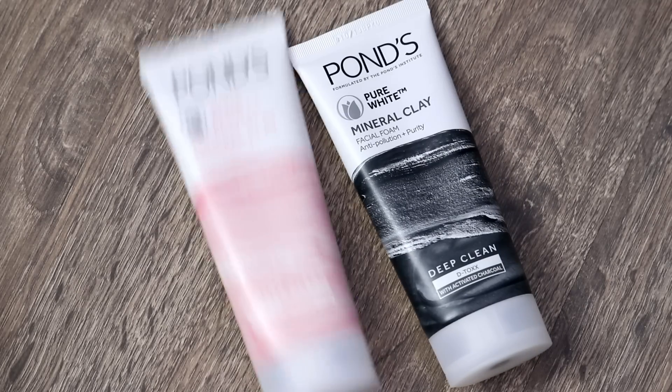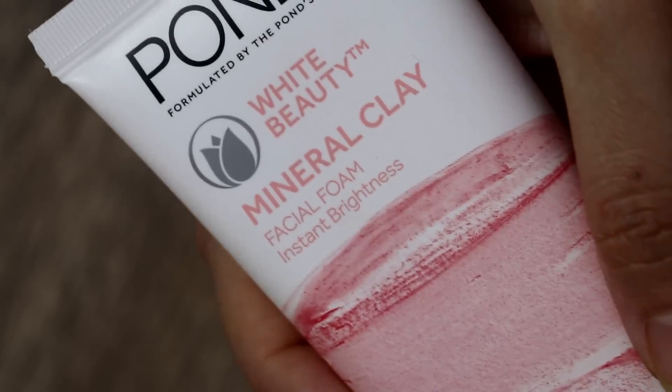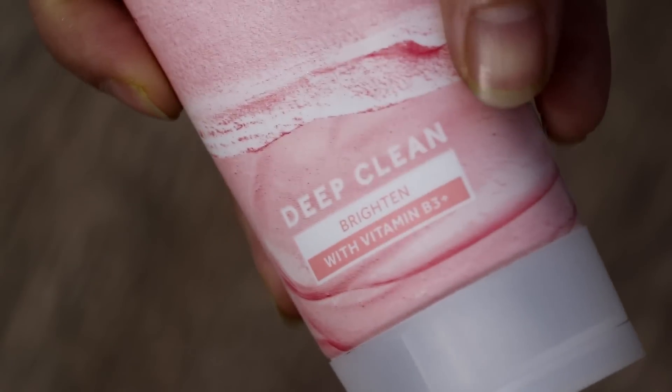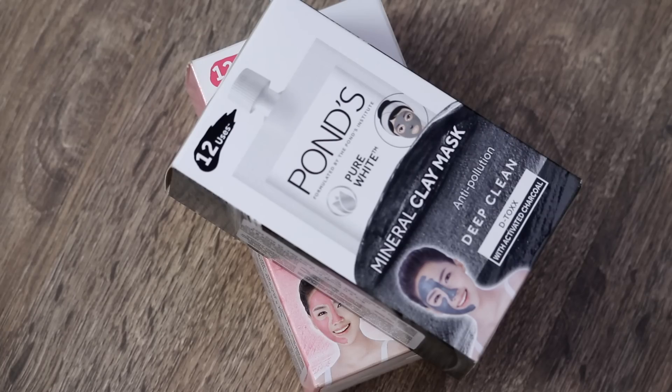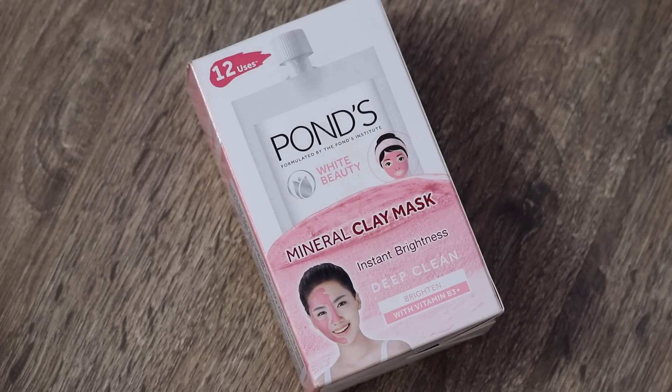So Ponds Mineral Clay range has 2 face wash variants available — the Detox, which is activated charcoal, and the Brightening one, which is Vitamin B3 Plus. You also get the same two variants for the face mask, which are clay masks — the Detox with activated charcoal and the Brightening one with Vitamin B3 Plus.